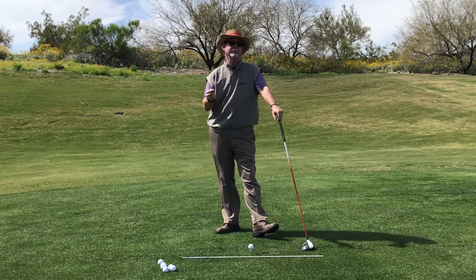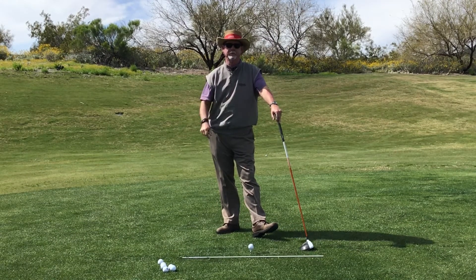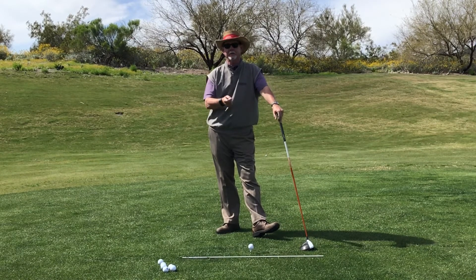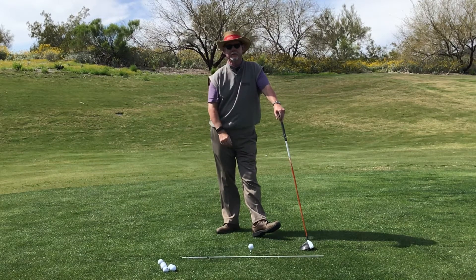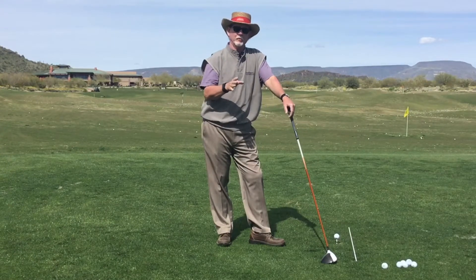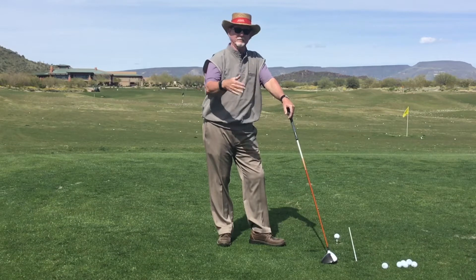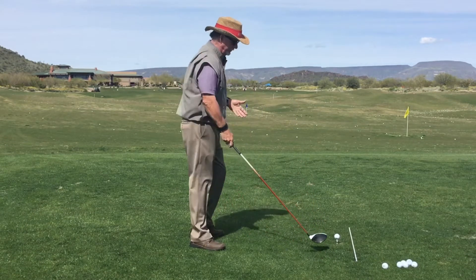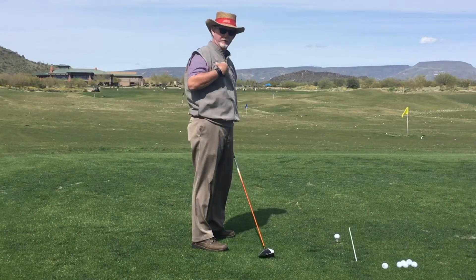If you've had this suggestion from somebody, I would like you to flush it from your memory forever because it's more harmful than good. That tip relates to your golf swing and your takeaway specifically. If you've ever been told that you want to take the club straight back from the ball for some length of time or distance, please do away with that thought — because what that'll do is get you taking the club too straight back, taking the club straight up, not turning very well.